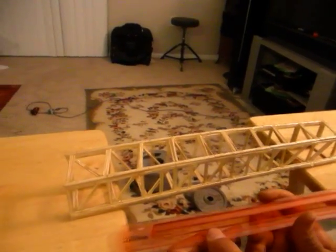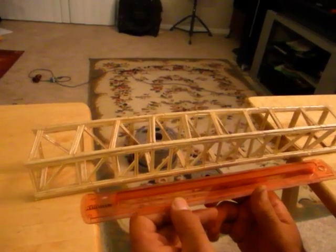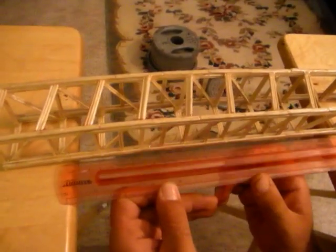First, we're going to start by measuring the span of the bridge. And as we can see, this is spanning 28 centimeters.